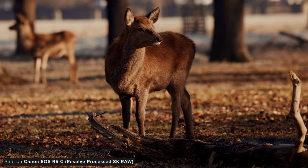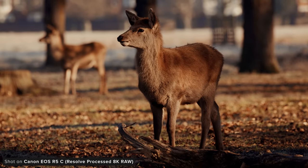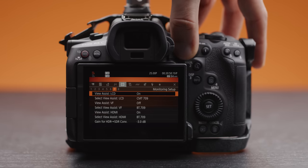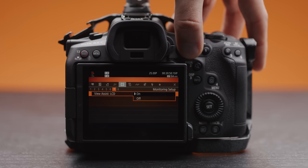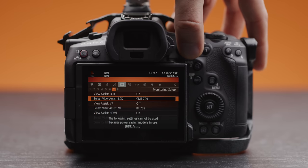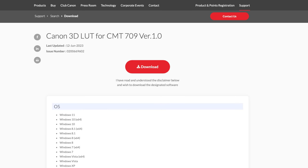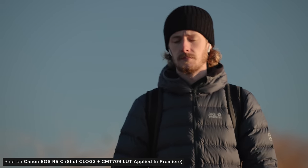And then of course you have C-Log when you want to shoot log for the most dynamic range and flexibility in post possible. With this they also added the CMT 709 profile under your view assists, which is basically the Canon 709 LUT if you want to monitor it but not record it when using C-Log. Canon have also released the CMT 709 LUTs, which we've put a download link to in the description below.